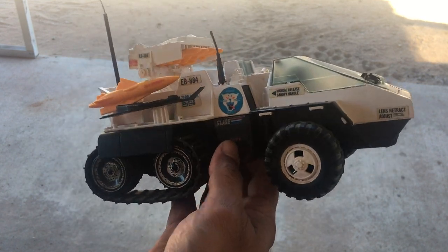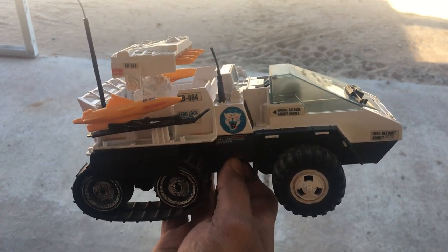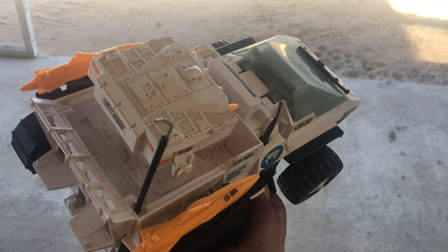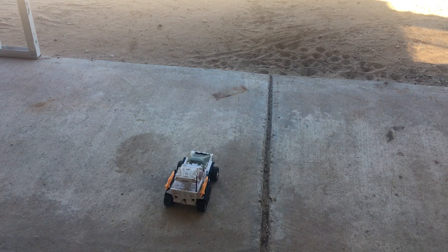It doesn't have suspension because of the limited space, but I'll make another video on the build, so keep an eye out for that. This is gonna be the test drive — it is proportional.